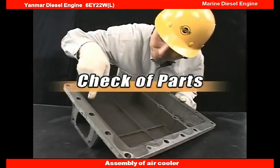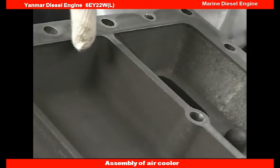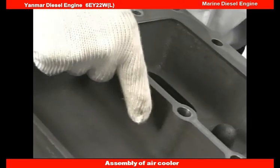Check the coating on the inner surface of the Boost air duct and of its tanks. If the coating is peeled, repair it.